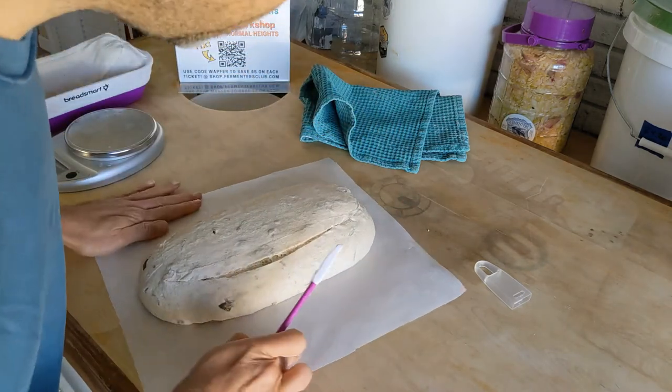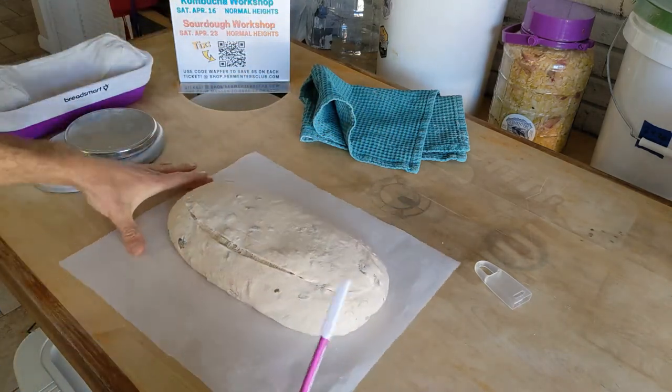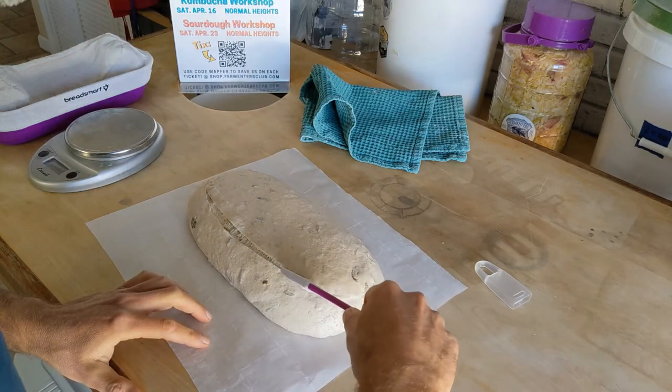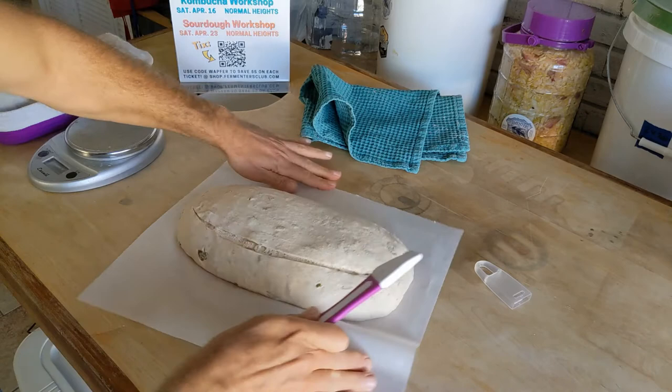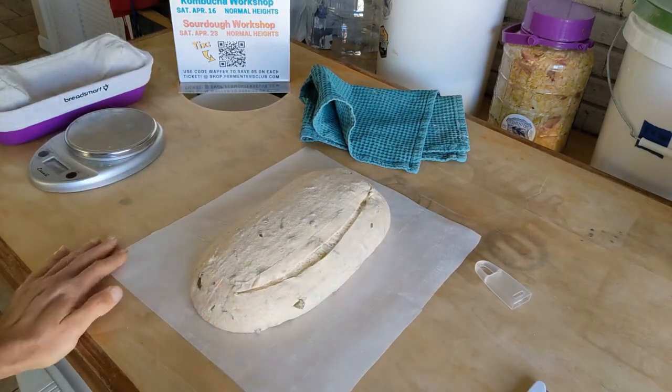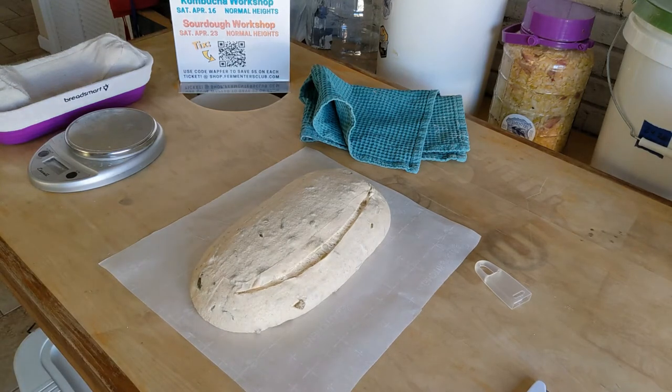On one cut here — I'm still learning the art of using the lame, but I'll make a nice clean, fairly deep, maybe 45-degree angle cut. I think that looks good. Now I'm going to go ahead and bake it and we'll see how it turns out.